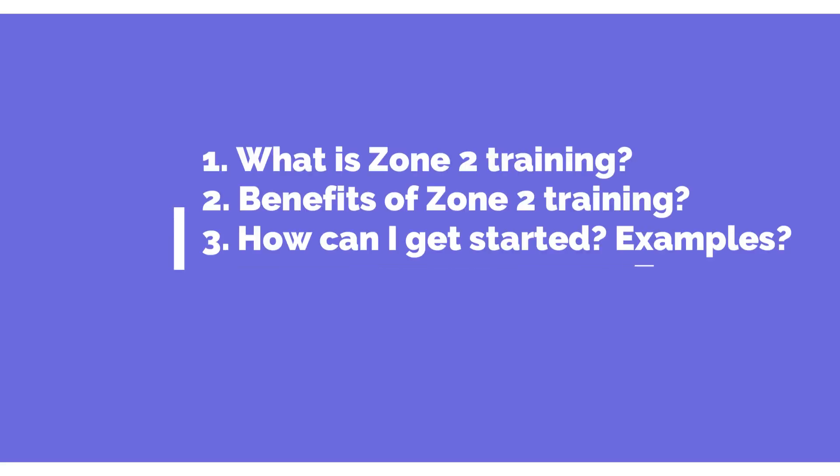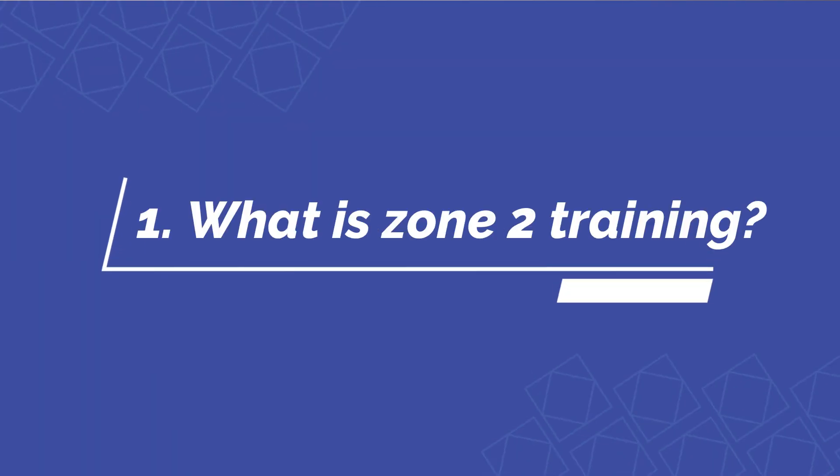I'm going to be diving into: what is Zone 2? What are the benefits? How can I do it, how can I get started, and what are some examples? Technically, in a super technical definition, it's the highest metabolic output while maintaining lactate below 2 millimoles per liter.